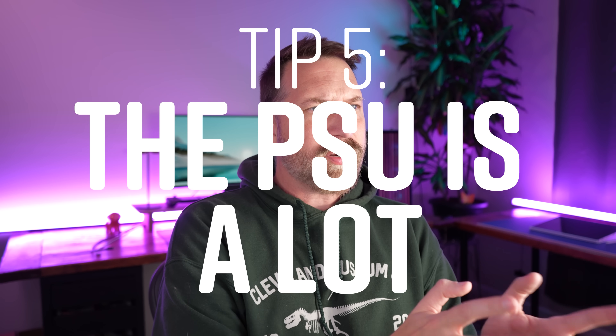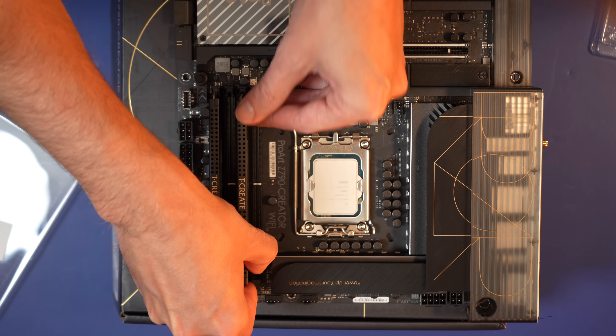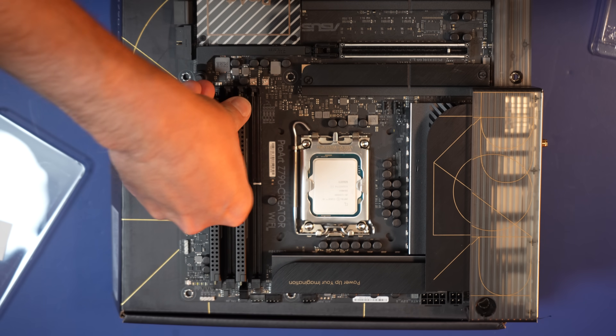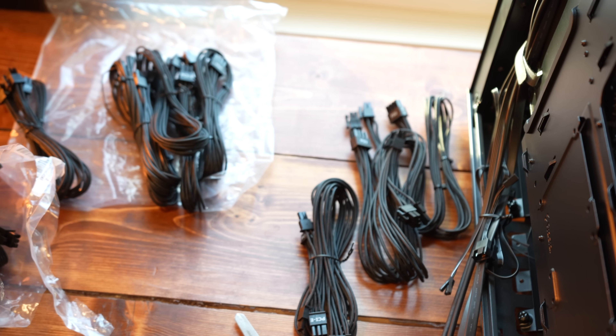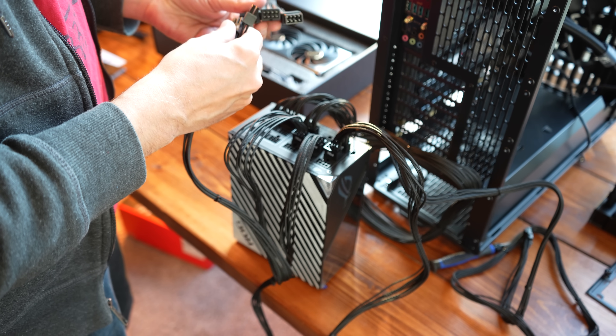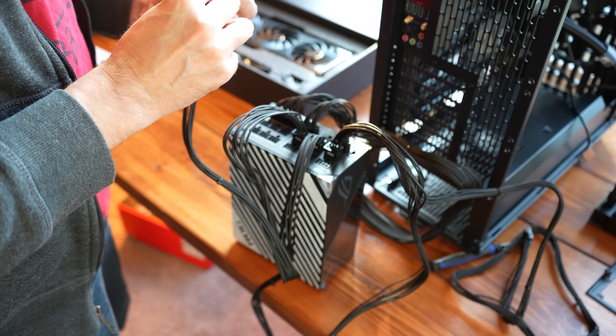Number five: the power source was a riddle wrapped in a mystery. This was by far the most confusing part. Everything else was going smoothly — I knew where the processor, storage, and RAM went. I knew where the power supply went, but it comes with more cables than you will ever need. Also, figuring out how much voltage your motherboard needs can be a little confusing. The power source I used is probably overkill — it has way more ports than I'd ever need, but I used about half of them.